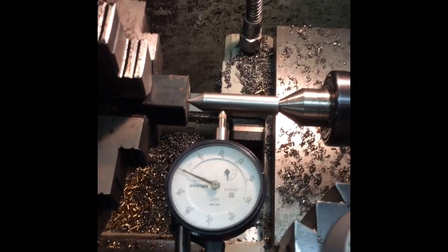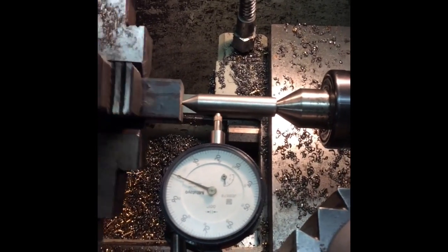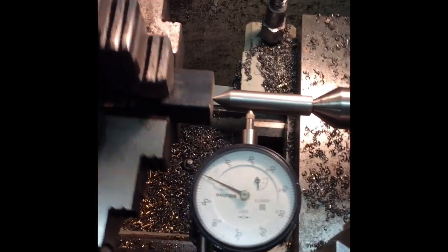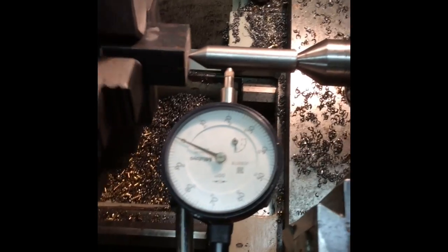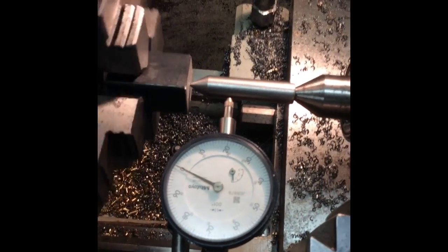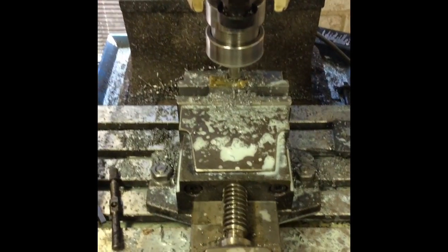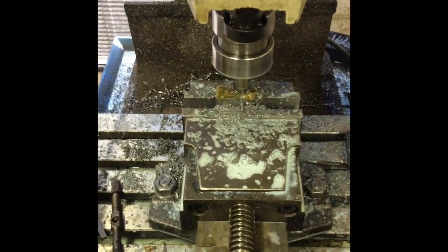This is now tuned in fairly well, considering it's just a bit of black stock, and I'm just trying to face the end off to get it square. I think that's pretty good — it's within a couple of tenths. Excuse the shaky hand as per usual; you're always going to get that with my stuff until I get organized enough to build a proper support.